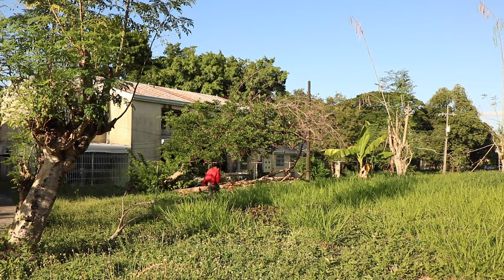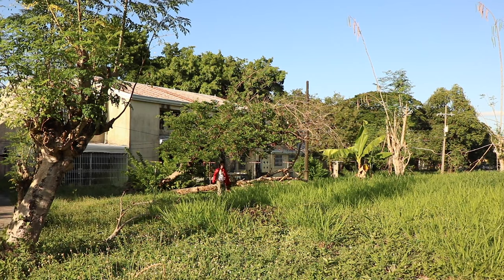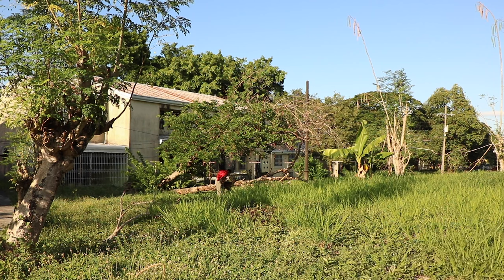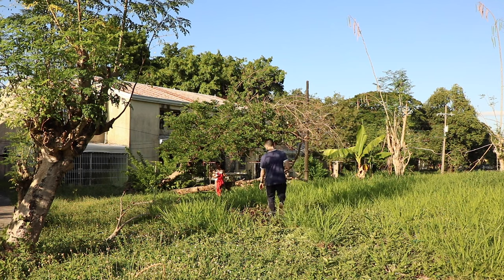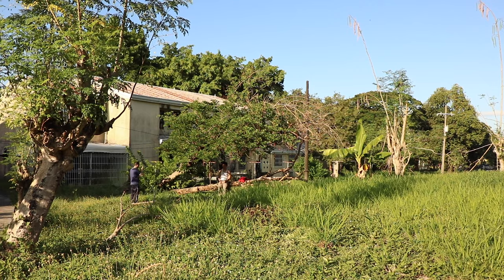Chris pointed out a fallen log and asked if I wanted him to sit there, and I was like sure, why not. I actually didn't know how many exposures I had left — it's a 24-exposure roll and I was near 20, so maybe two or three left. I'm very glad he suggested it, because I got some really nice shots of him chilling there with some cool leaf foreground, and the light was hitting his face in a nice way. Definitely one of the best photos from this shoot.